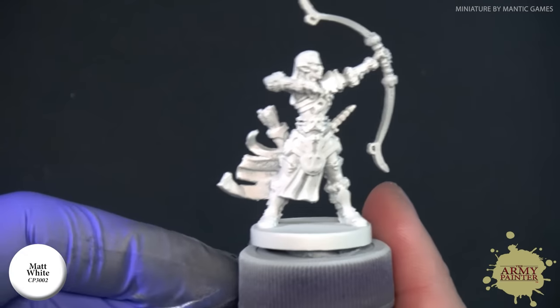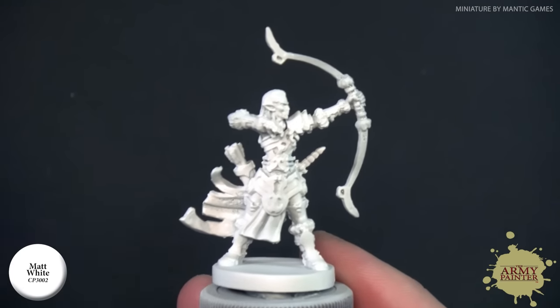With our Speed Paints we always recommend giving it a prime of Color Primer Matte White. You can also use our air primers that are coming out real soon. We like using colors like Necrotic Flesh or even Skeleton Bone from the Color Primer range. It really depends on the tone of the overall army or miniature that you're painting, but for right now we're going to stick with Color Primer Matte White.